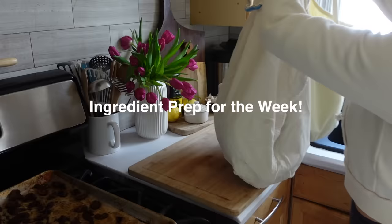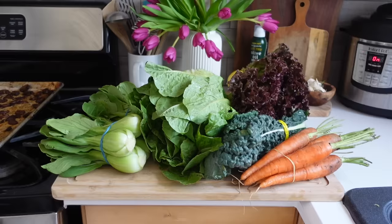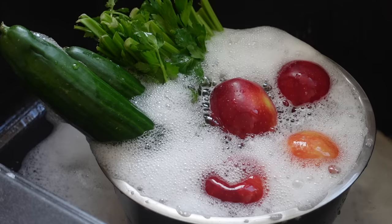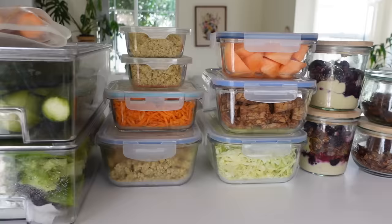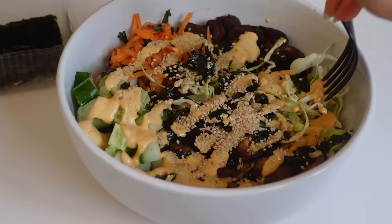Hey everyone, welcome back to my channel. I just got back from the farmers market and Trader Joe's and I'm going to be prepping all of my ingredients and produce so I can make lots of different healthy recipes this week. This way I don't have to eat the same meal every single day - I'll have different ingredients ready to go for salads, veggie bowls, and different types of recipes.